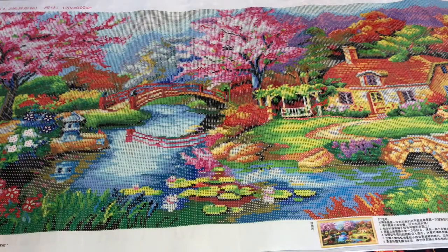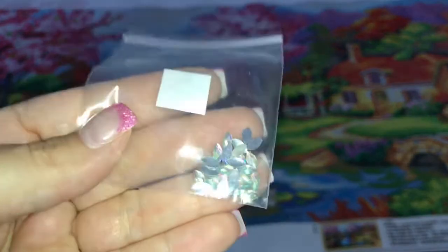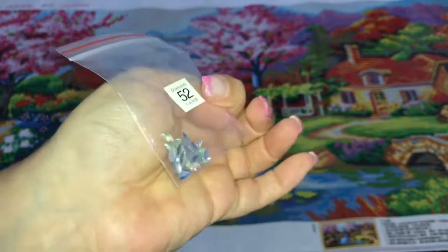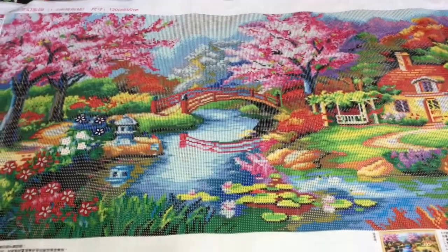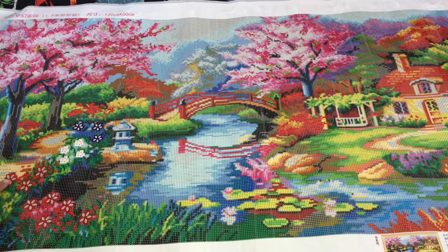We've also got some sapphire-looking marquees and some crystal AB marquees. It looks like a lot of the special diamonds are going to be in the flowers down here, and the marquees are going to go here.